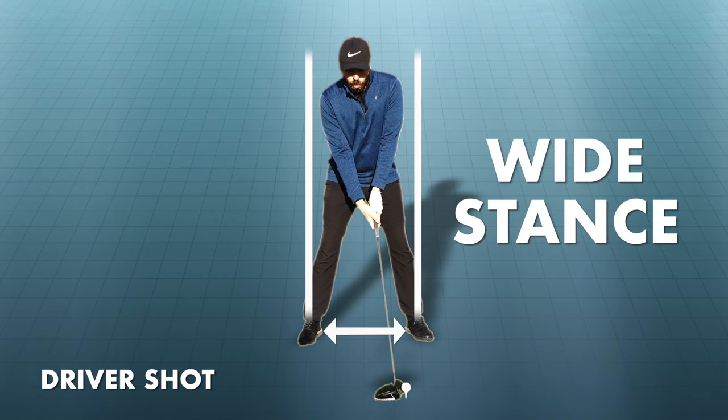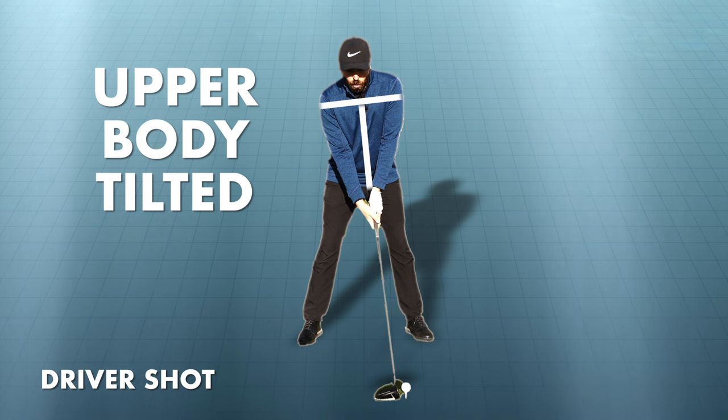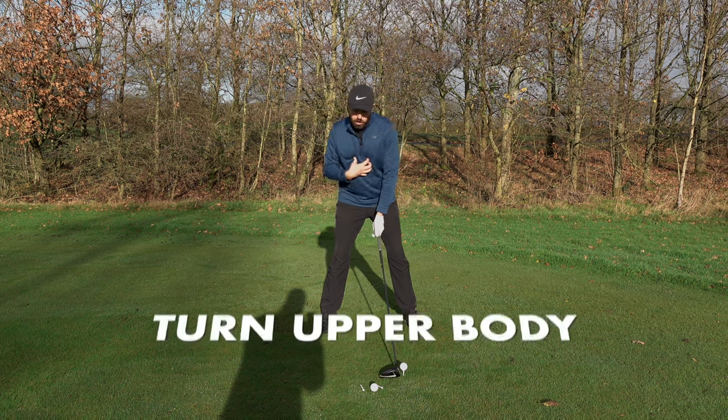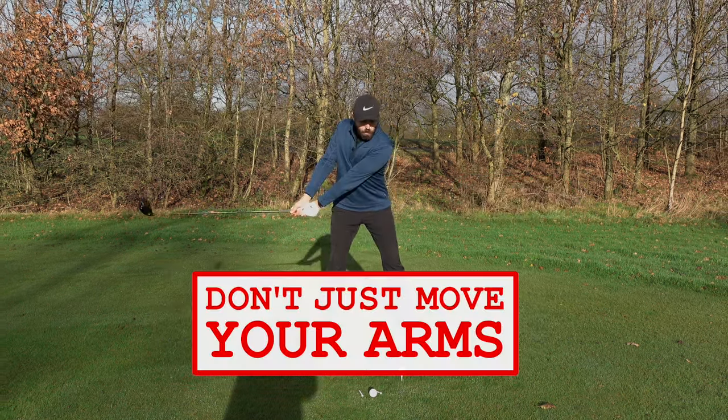As I set up to the driver, I've got a nice wide base, wider than my shoulders, my body slightly tilted, ball position forward. What I'm looking to do as I move the club away from the ball is turn my body — my hips, my shoulders. I don't want this to just be a static move with my arms.